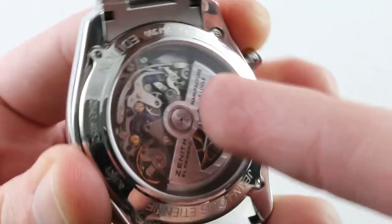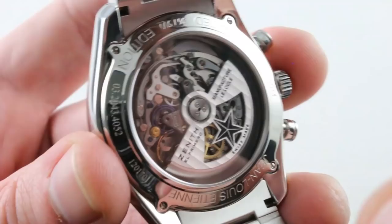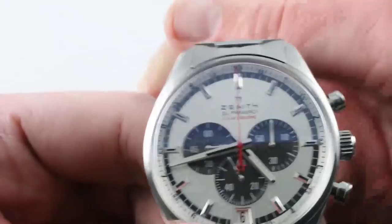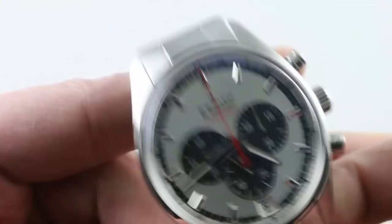The El Primero really keeps no secrets — it's a big open movement, a 31-jewel gem. Over 50 years old, it's still a classic and the standard for column wheel pusher feel. All of this is 100 meters water-resistant. Turn the watch back over and it is simple, unadorned, and essentially a universal watch. If you want a watch that's appropriate anywhere, on any wrist, in any situation including submergence, this is the ticket — the Zenith El Primero Striking Tenth Jean-Louis Etienne Limited Edition of 500 pieces. See it and make it yours on The WatchBox.